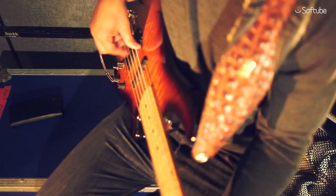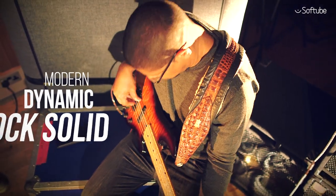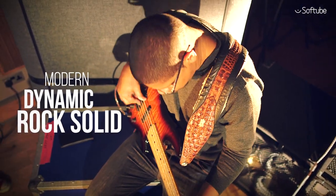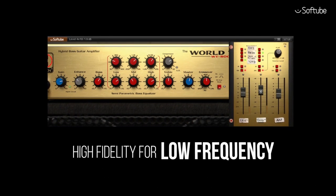Unlike vintage-style bass amps, Eden WT-800 delivers a modern, dynamic, and rock-solid bass sound. The SoftTube Eden WT-800 bass amplifier — high fidelity for low frequency.